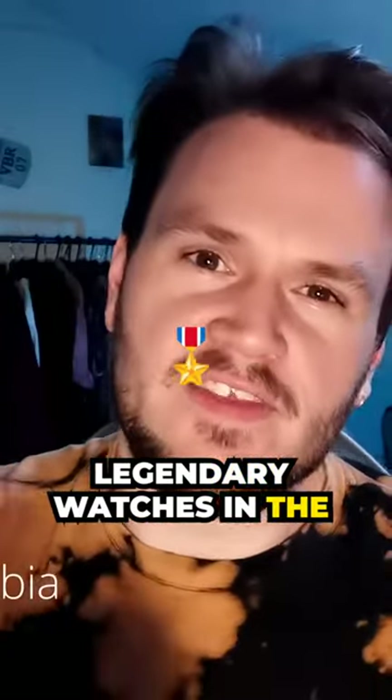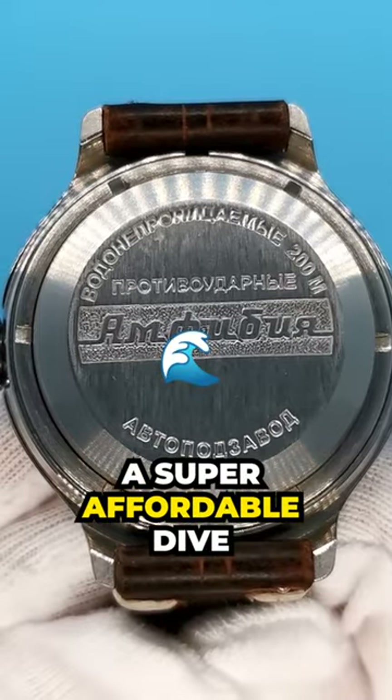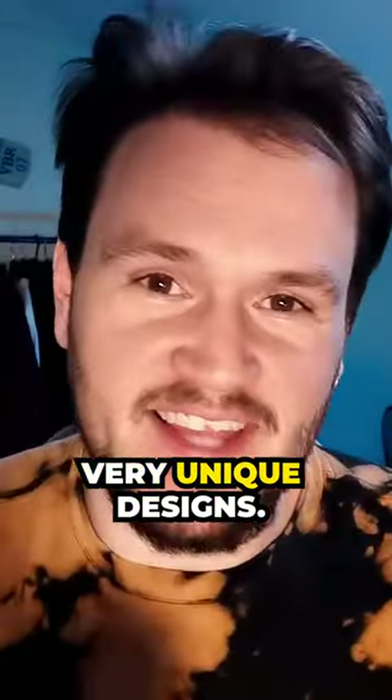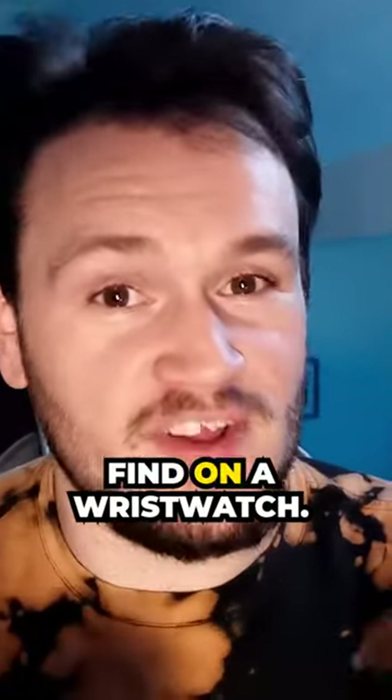Now, one of the most legendary watches in the online watch community is the Vostok Amphibia, a super affordable dive watch with great specifications and very, very unique designs. However, it features one of the most annoying things that you could possibly find on a wristwatch.